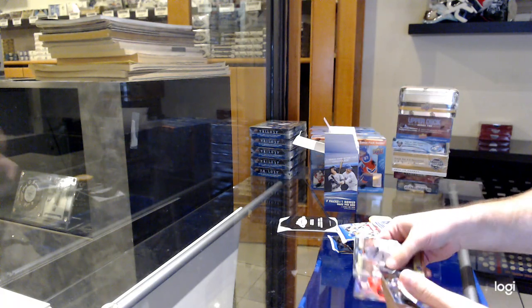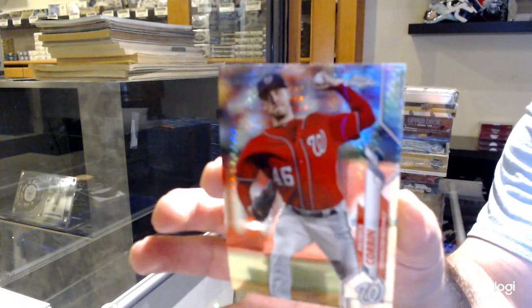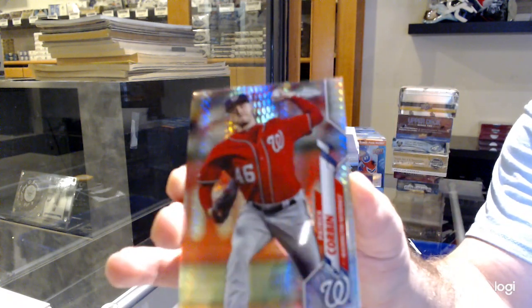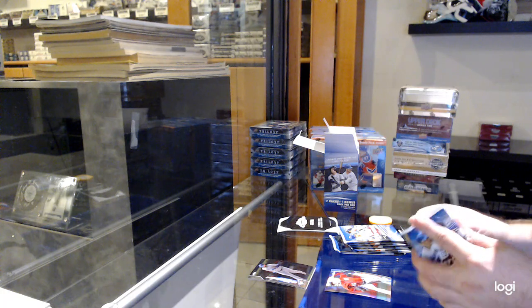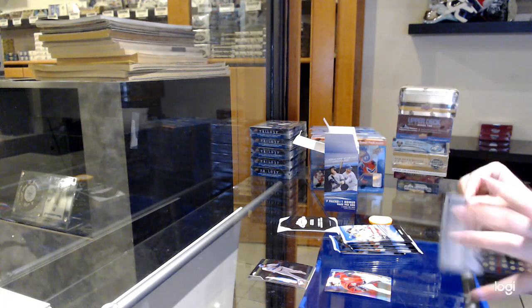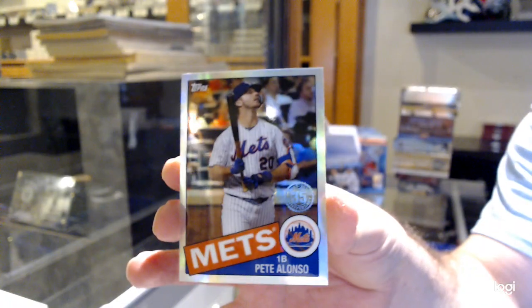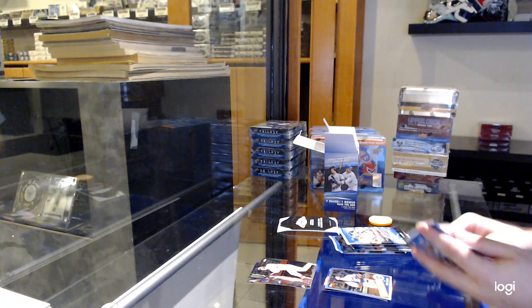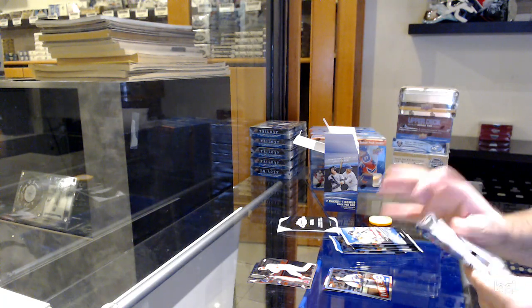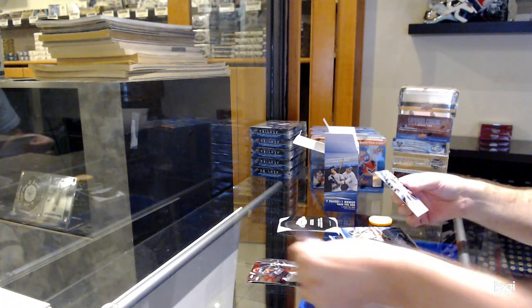I'll go through it all as smooth as possible for you. We've got a Patrick Corbin — I don't know the exact terminology of the rainbow parallels, I'll get that figured out for future. We've got a Pete Alonzo refractor. I'm guessing retro prisms — definitely not all prisms, that would be a Panini thing. That's a cool one.